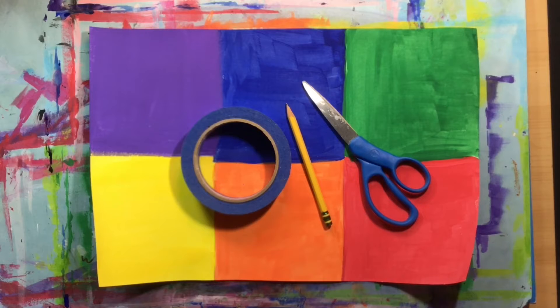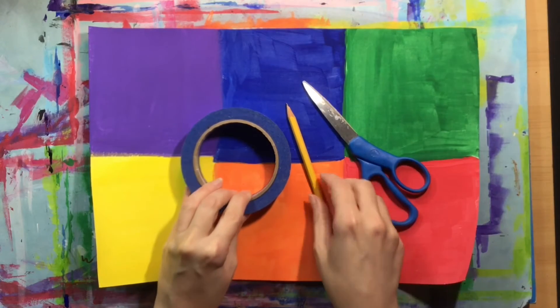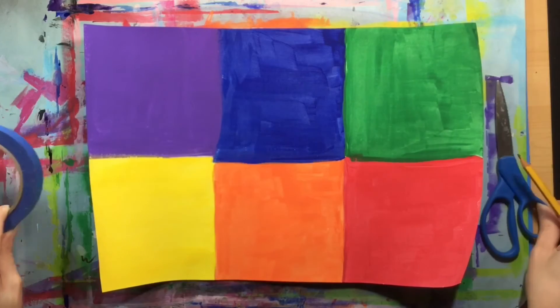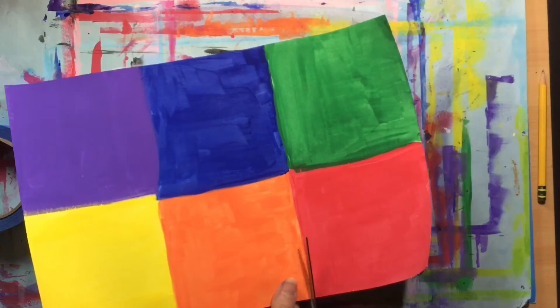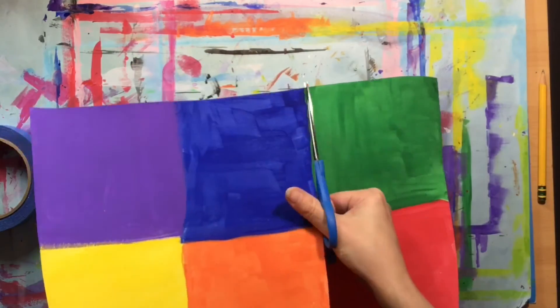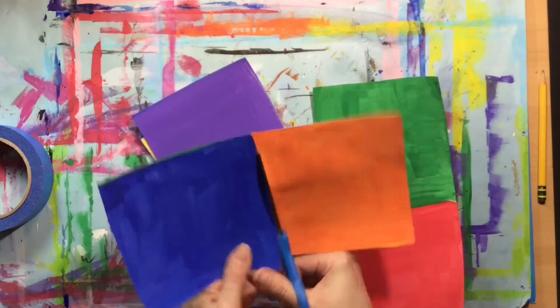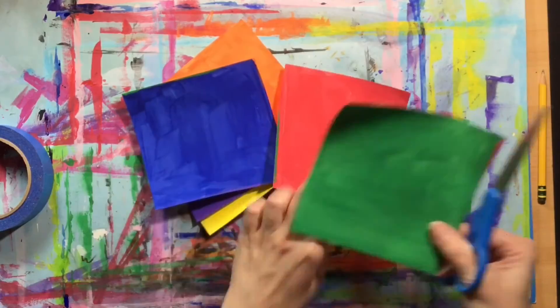Of your two papers, choose the one that you think you maybe had a few mistakes on or didn't paint as well. You're also going to need scissors, a pencil, and something that is a circle that you can trace. The first thing you're going to do is cut out each of your painted squares — carefully cut along the painted edges so that you'll have six separate color squares.